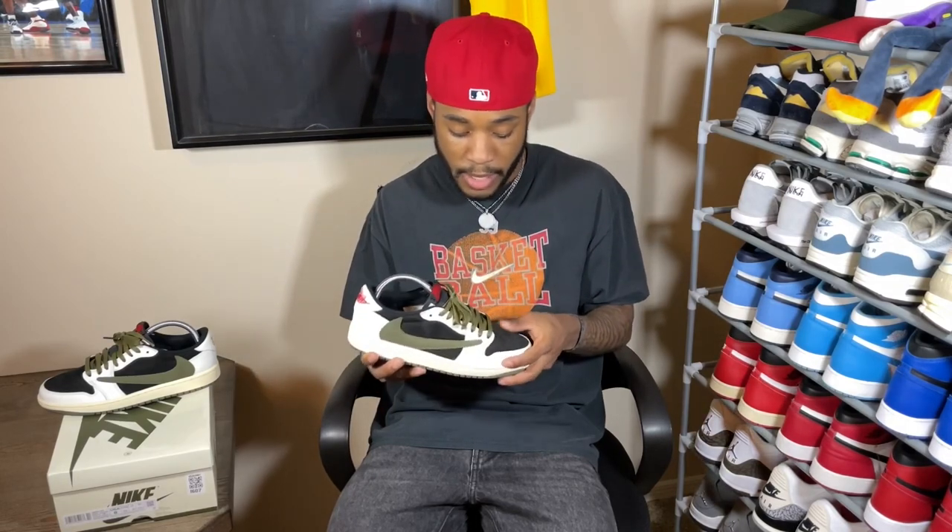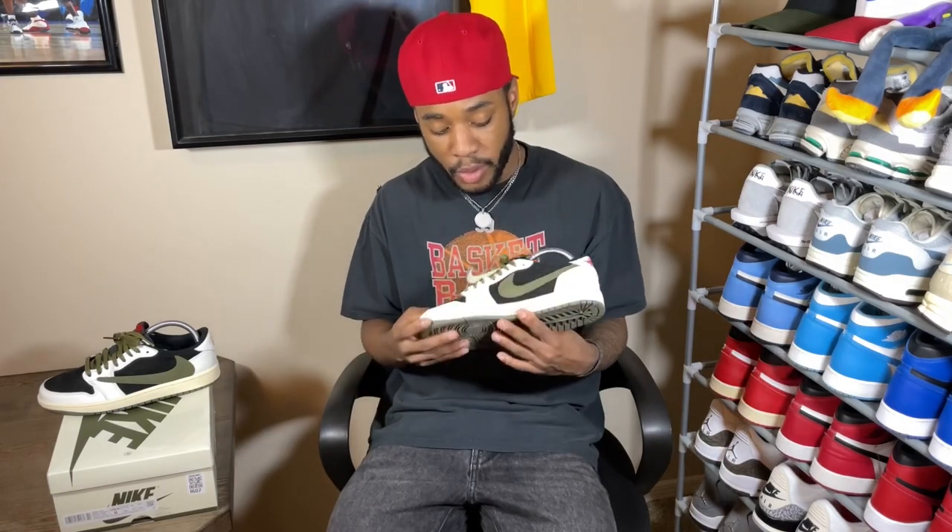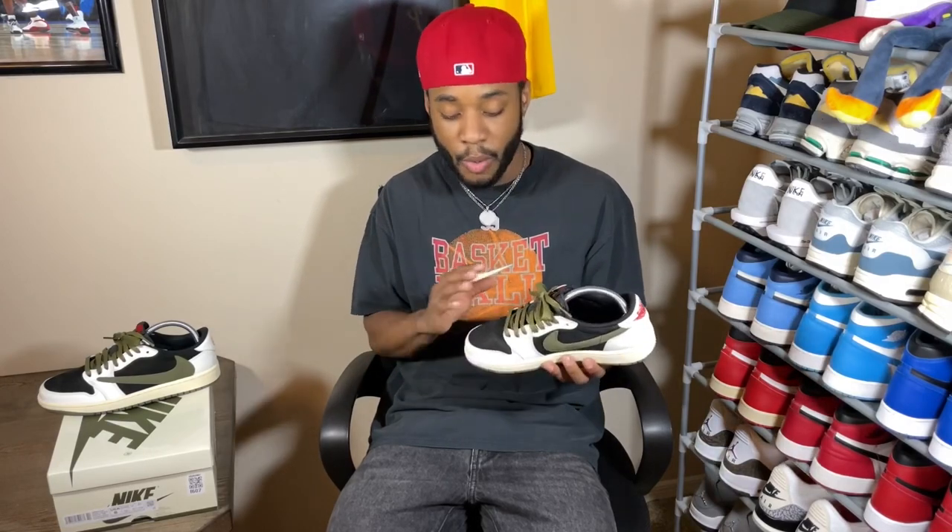If you cover up the red on the back and on the tongue the shoe is just that hard. With the lace options you got four laces — olive green, red, white, and black. The materials are fire: nice leather on the white parts, good black suede, that two-tone look. The green material on the swooshes is kind of weird though — almost like a low suede or felt — it's a whole different material from the black.